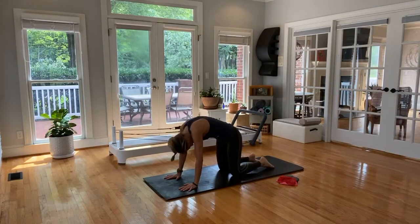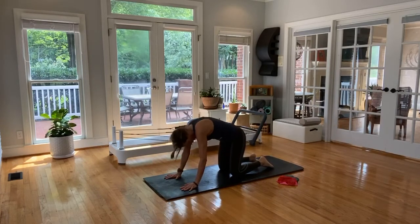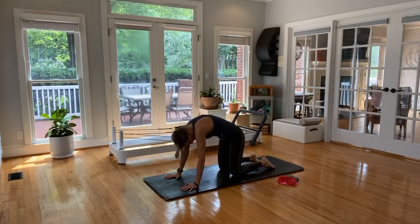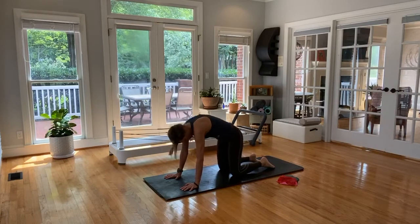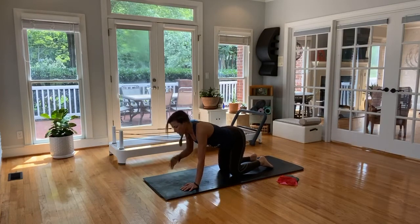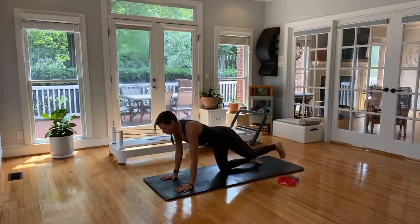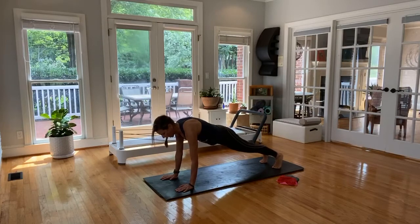This feels like a dream compared to everything else today. We'll find our neutral — not arching, not tucking. Take the right leg back, pull those abs in. Take the left leg back, hold your plank. If you don't plank, you're planking to the wall. Pull those abs in. Press back to the heels — we've got our body saw going on, or control from the reformer. Breathing through them — inhale, exhale. Really small, barely moving. Abs are in, heavy tailbone.